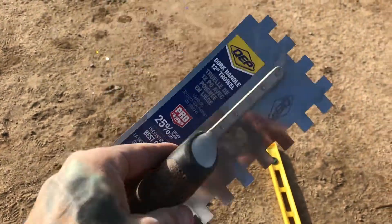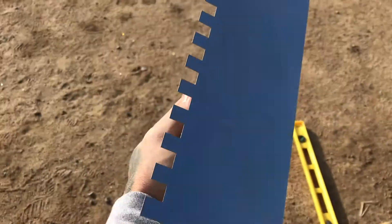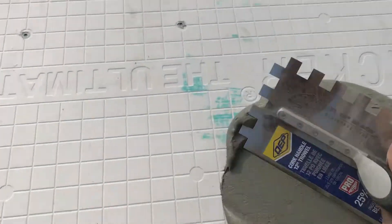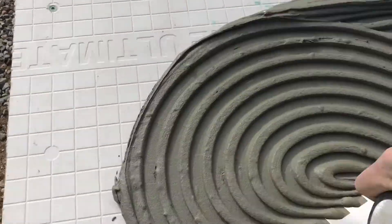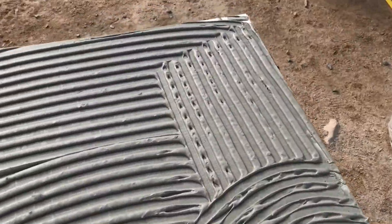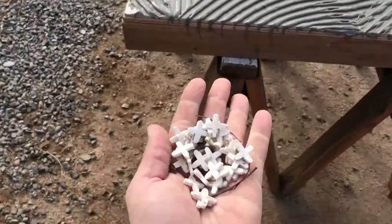You need a trowel, because once we apply this glue we're going to need it. Got the glue on the hardy backer board, got the trowel, and now we're going to get a nice, smooth, even trowel all across the whole thing. You're going to see what it looks like in the end. Not too much glue, because you'll make a hell of a mess once you put the tiles on.